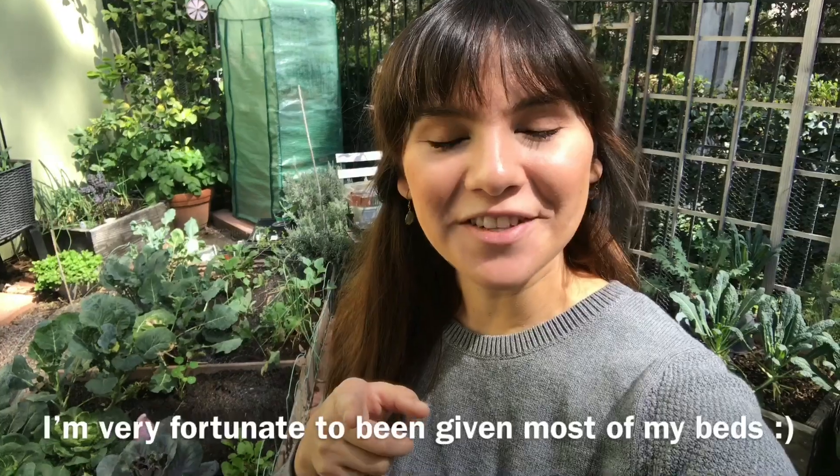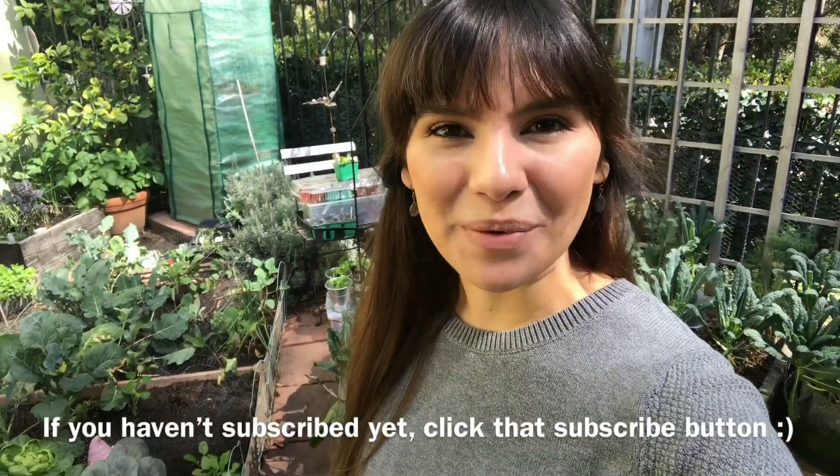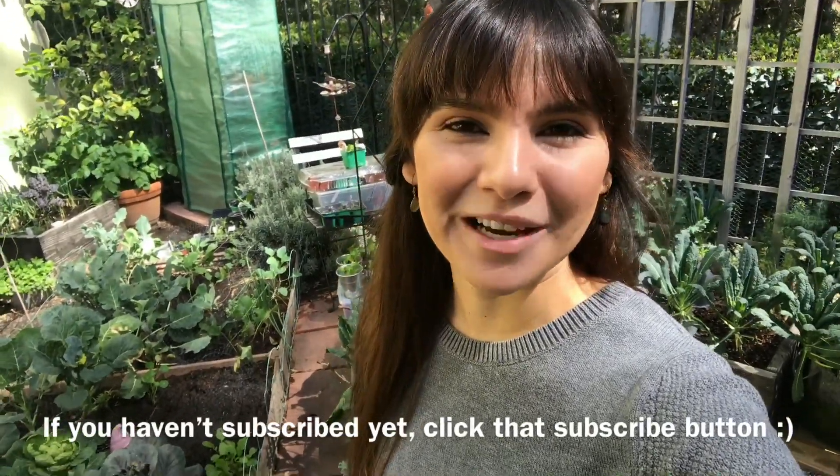That's going to be it for this raised bed info and tour. I wanted to show you guys what kinds of raised beds I have — this one's for the viewer who asked a couple of videos ago, and for everyone else wondering. If you have any questions about what I put in my raised beds, leave them in the comments and I'll get back to you as soon as I can. Thank you everybody for watching and for subscribing — I'm super happy to see my channel grow. Happy gardening, bye!